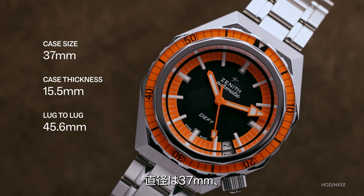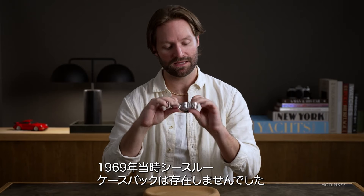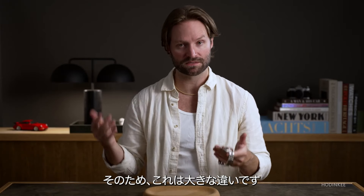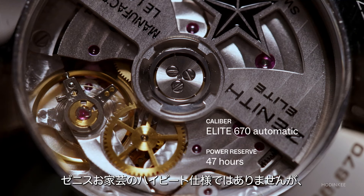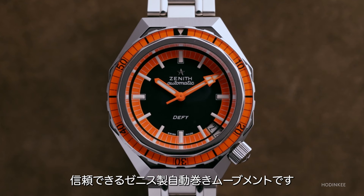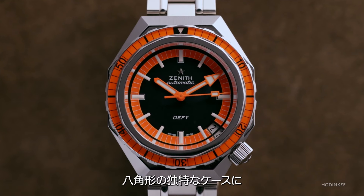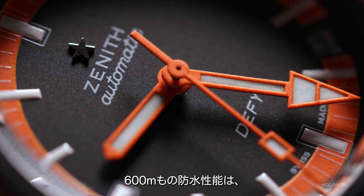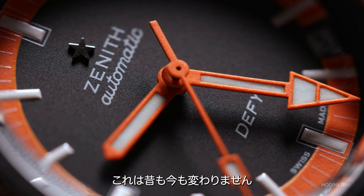37 millimeter diameter, 15.5 millimeter case height — and we'll get to that. Sapphire on the front and back; you did not have an exhibition case back in 1969, but we have one today. Caliber Elite 670 inside, beats at a hearty 4 hertz. It's not a high-beat Zenith, but this is still a tried-and-true Zenith movement. Automatic, octagonal case, and 600 meters of water resistance — which is a lot no matter what year it is.